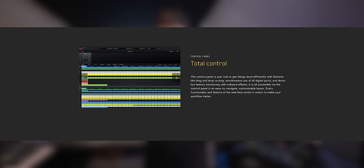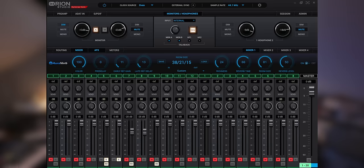I also have all of my other outboard gear set up as hardware inserts. The way direct monitoring with no latency works is through their software called Control Panel, which I'll get to a bit later. I have all these digital mixers set up so I can monitor things via the speakers or headphone setups — depending on which player you are, you have your own mixer. After it's recording and playing back, I want that sound to be as close to the finish line as possible.